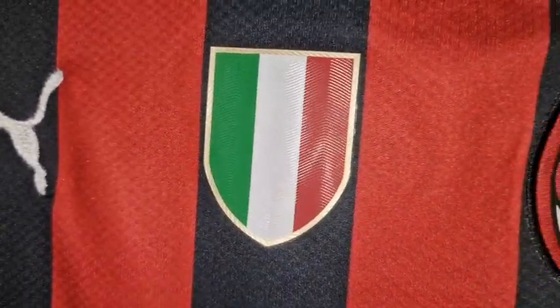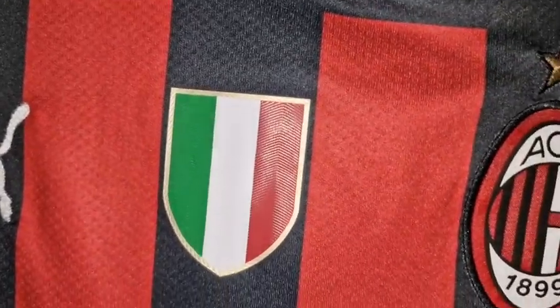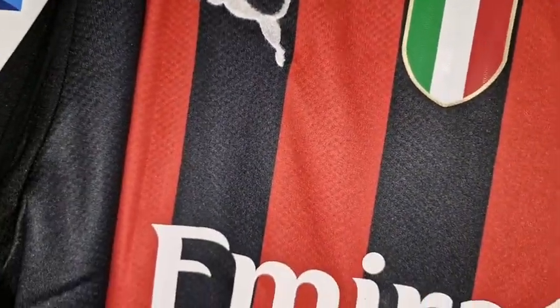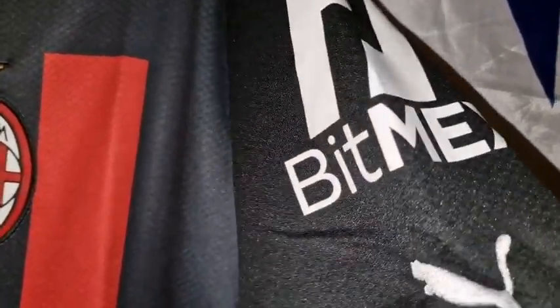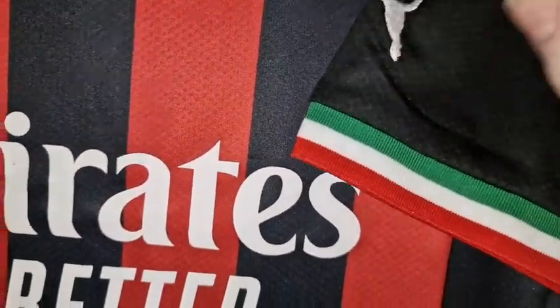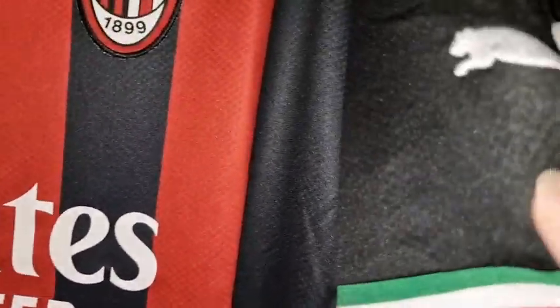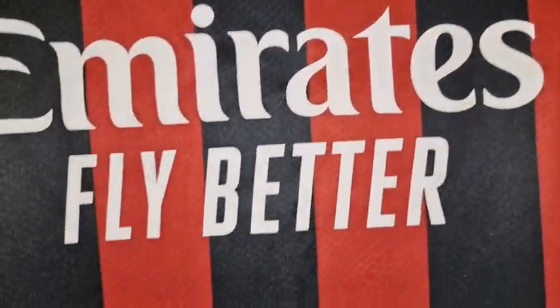On this one we have a patch because they won the Serie A for the first time in about 20 years — that's for winning the league. Now let's go to the arm sponsors. We have BitMex, and that's been pressed on — it's sticky, that one. Then we have a Puma logo on the sleeve which has been embroidered. Then we have the shirt sponsor, Emirates — Fly Better.